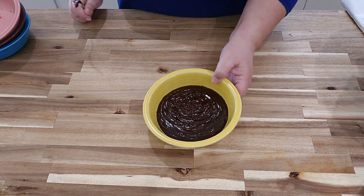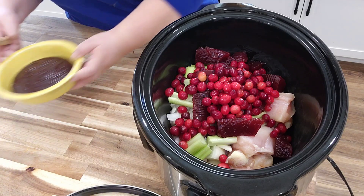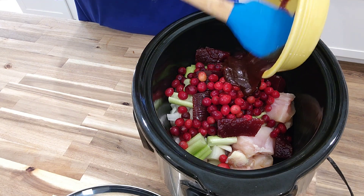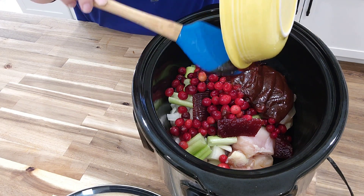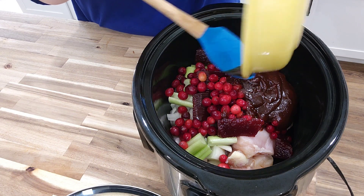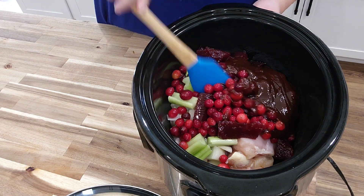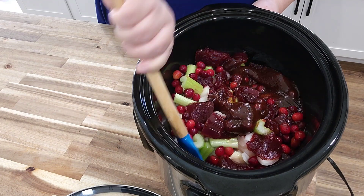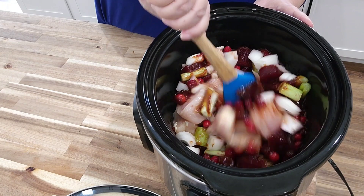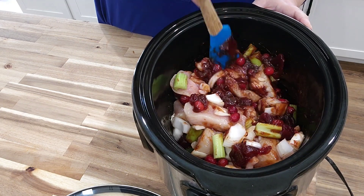The last ingredient is two and a half cups of barbecue sauce — any kind of barbecue sauce will do, it's your choice. The last thing we're going to do is give this a stir and mix everything together as best we can and try to get everything incorporated. Remember that the chicken is going to give off its own broth, so you don't have to worry about that.